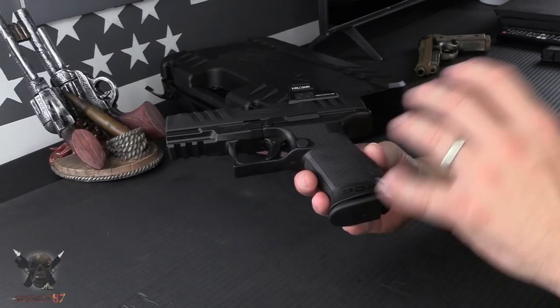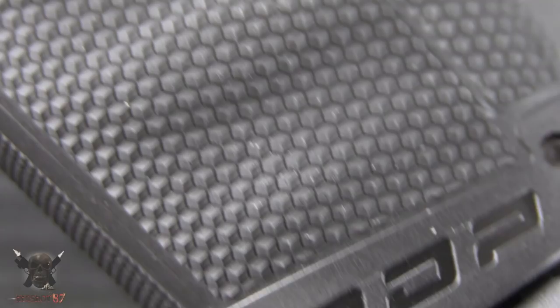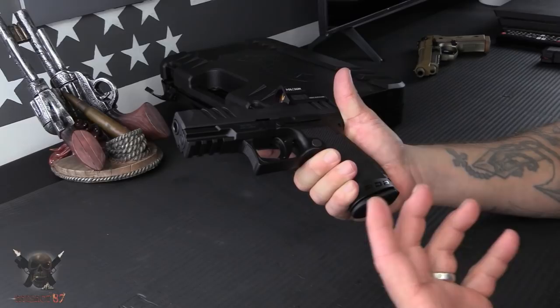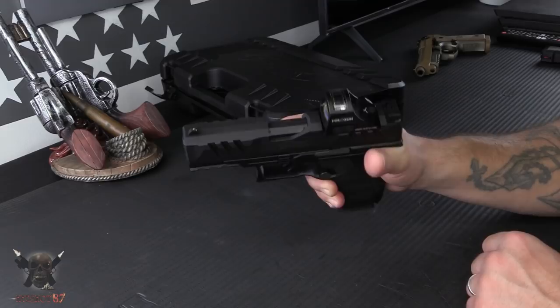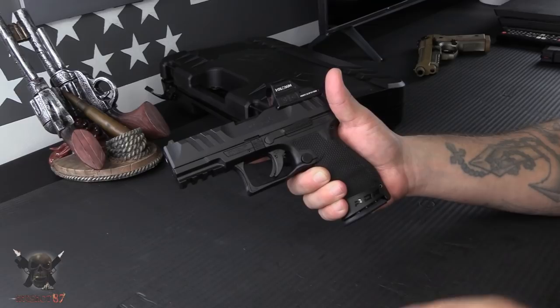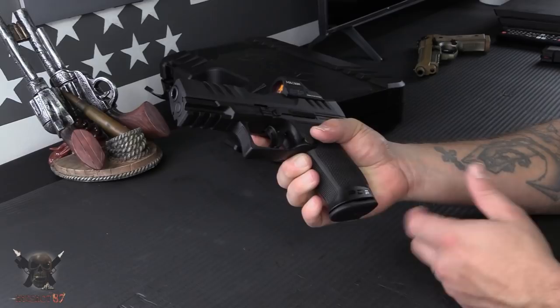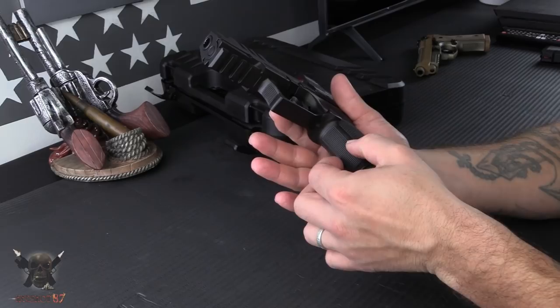They have very aggressive stippling on the grip — a honeycomb style shape with almost a triangular shape that comes to a point on each little circle. It feels really good in the hand. Whatever kind of climate you may be in, this does a really good job. Where the PPQ had a nice balance of comfortable and subtle, this is just full aggressive — keeping the gun locked into your hand no matter what conditions you may be in.